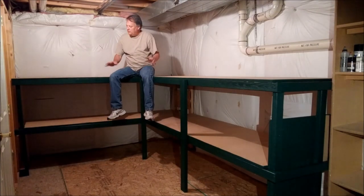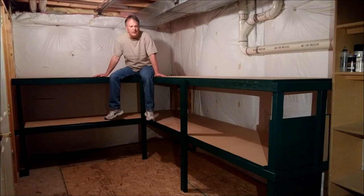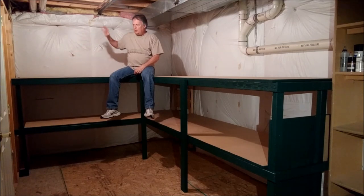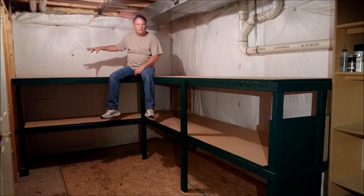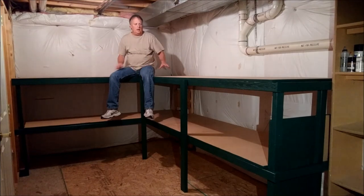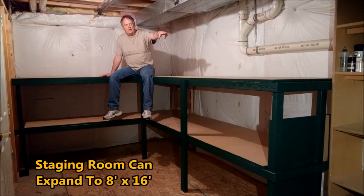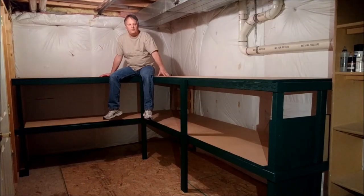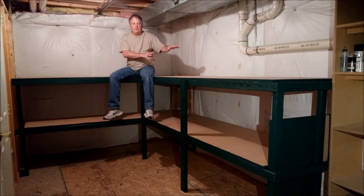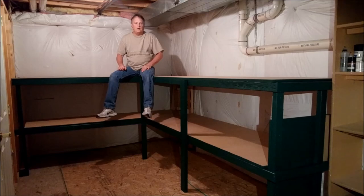The benchwork and storage areas are complete for the staging area. We're going to continue this layout in this direction to my right — there's a wall here, so we're going to create some openings to pass the layout through. If staging needs to be expanded in the future, I've got a four-foot bookcase I can turn into additional staging and extend it probably another four or five feet.